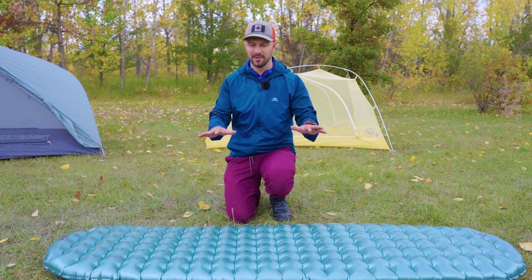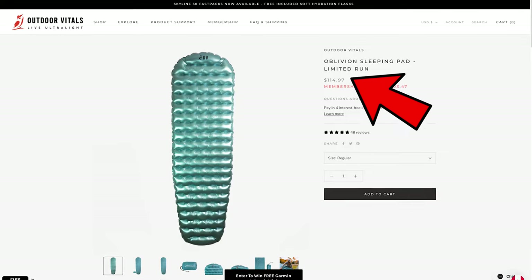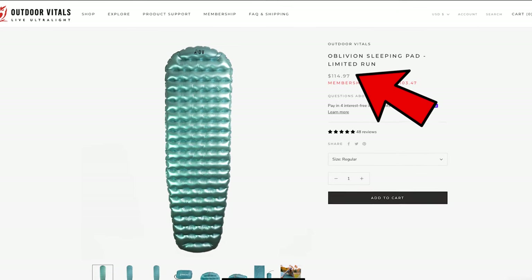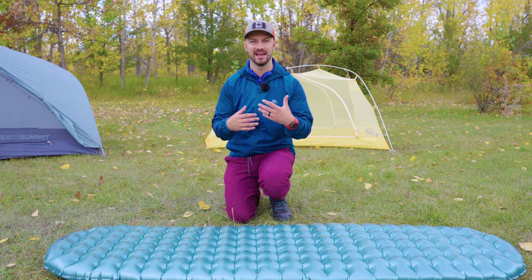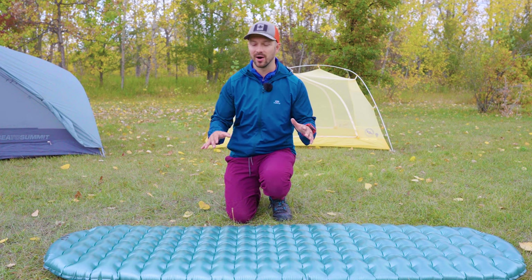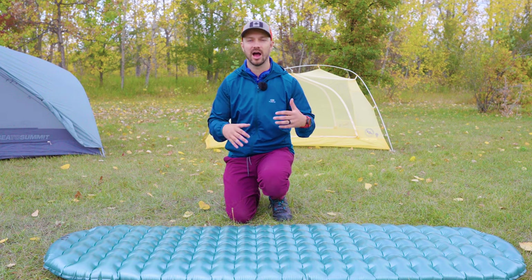A good thing about this pad is the price. It costs $115 US, which is one of the least expensive sleeping pads out there, unless you're getting to the Amazon ones, which are not going to be warm or quality. I'd stick away from those and go for higher quality sleeping pads, and I think the Outdoor Vitals Oblivion falls into that category — though we'll see as we get into what's bad about this pad.